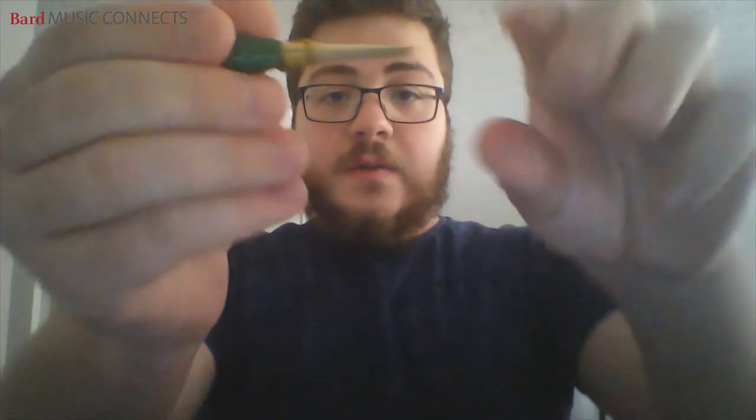The bassoon is a double reed instrument. Let me show you the reed. You can see the blade and then the opening — this is what generally makes all the vibrations. That's where we blow through, and on this end it'll be connected to the bocal. Let me give you a little demonstration of what that sounds like alone, off of the bassoon.